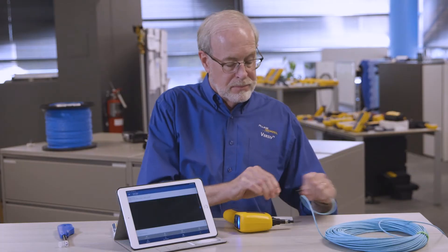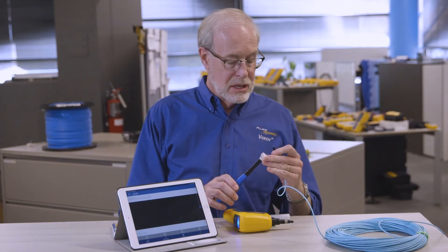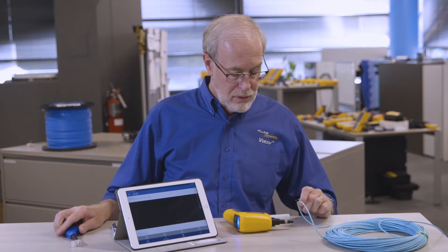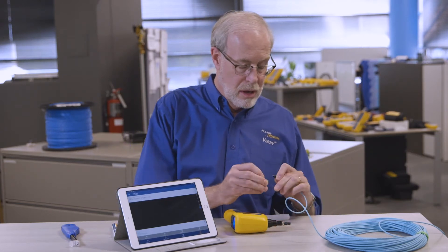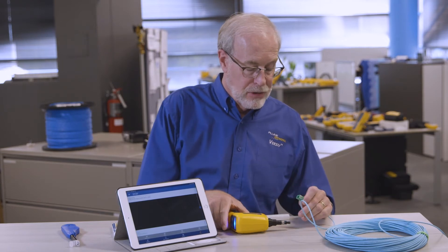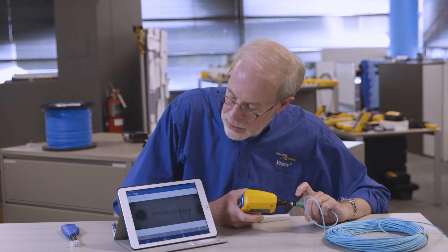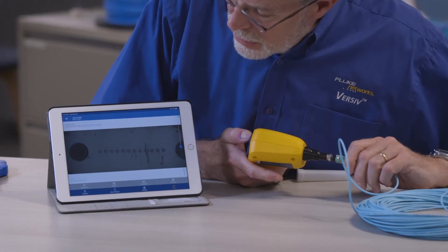Let's give it a couple more. Now sometimes that's not enough to get them clean. Say if you have a situation where there's any oil or fingerprints or a little more smudges on there — you can see this one's still not looking that good.